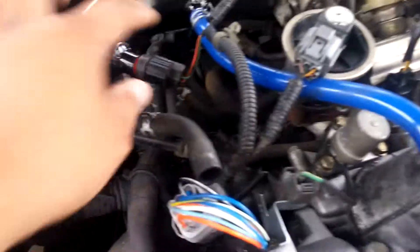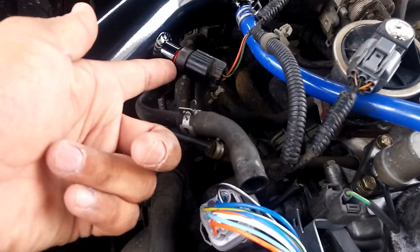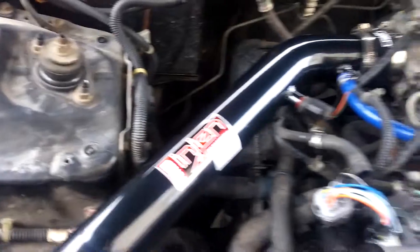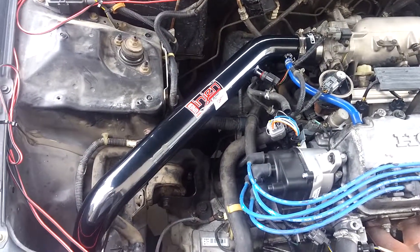Super easy to put in — basically just put the rubber red piece in there, hook that up, bolt it on, and that's it. Then put the filter on. Took the bumper off. Came together pretty nice. I'll do a video of how it sounds in a little bit.